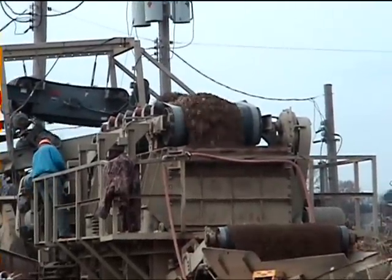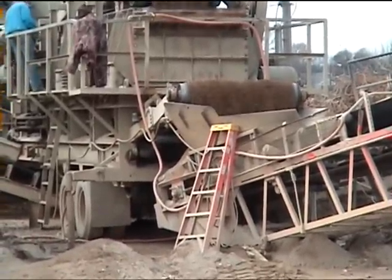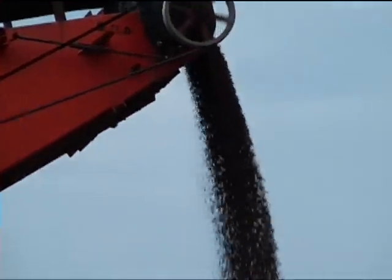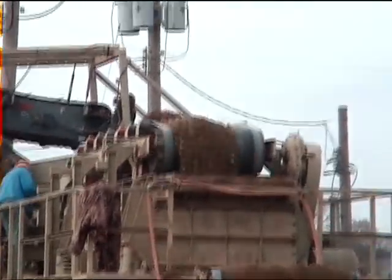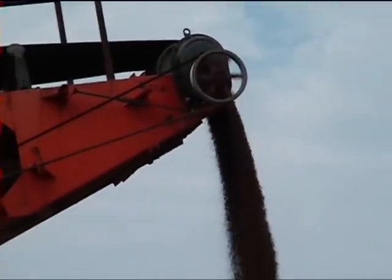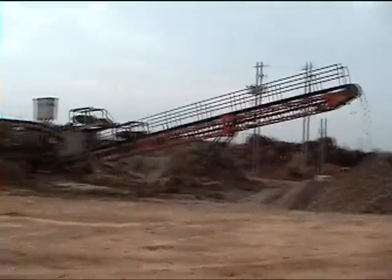Look at the product — it has the metal removed and is being fed onto the screen. You can see the product going through the screen, which is basically an inch and an eighth to inch and a half minus, going up the conveyor to the final product stockpile. This is another product they're making — it looks like about a two-by-one and a half to two-by-one product that's also being made.